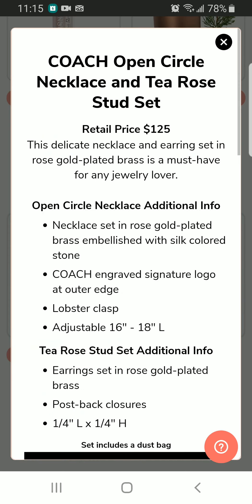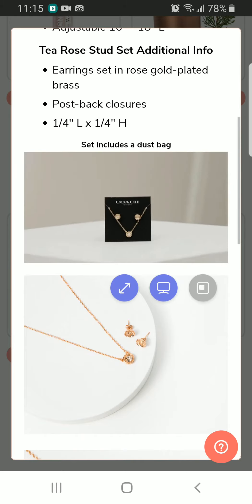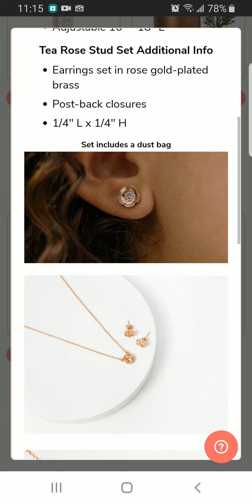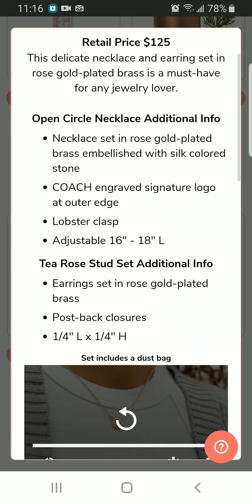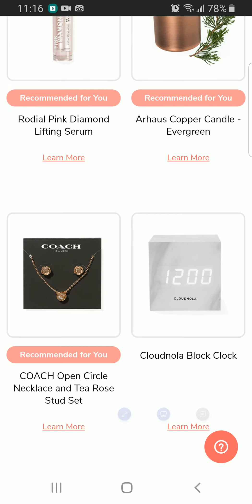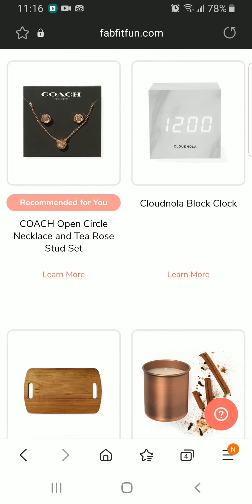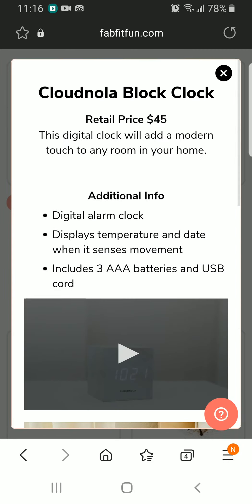This one seems really interesting — it is the Coach Open Circle Necklace with Tea Rose Stud Set, and it is for $125. Anything that's Coach, give it to me! I hope it also has the Coach signature logo on the necklace. But I also want to see the other options — there's a block clock, and it's kind of small. I thought it was going to be really big, just for $45.